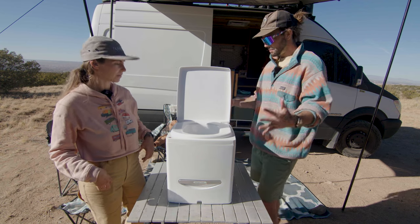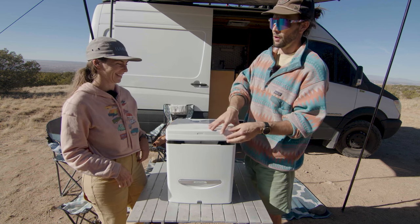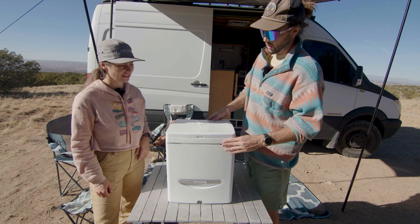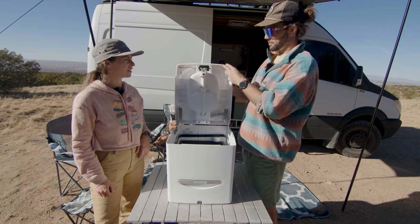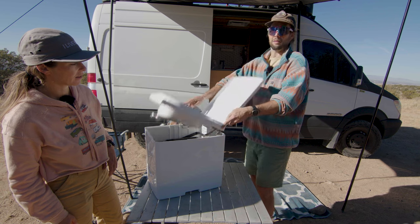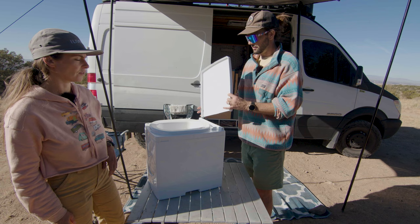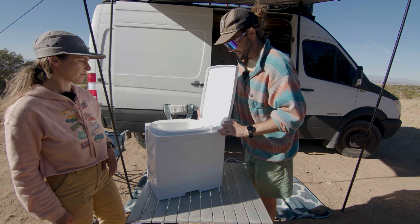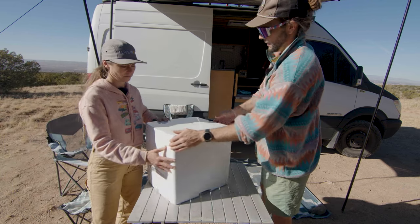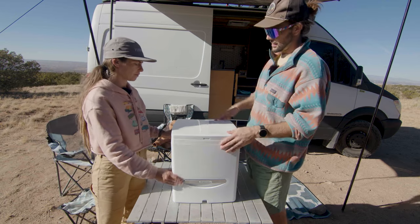They really thought about keeping it slim and compact. One fallback is — and this could be easily fixed — when you do open it to clean it, the back lid just kind of flips down. But I learned recently through Compo Closet's Instagram that you can pop the seat off very easily. When you sit down, the seat stays up, and it's nice to have it all in one encased unit.